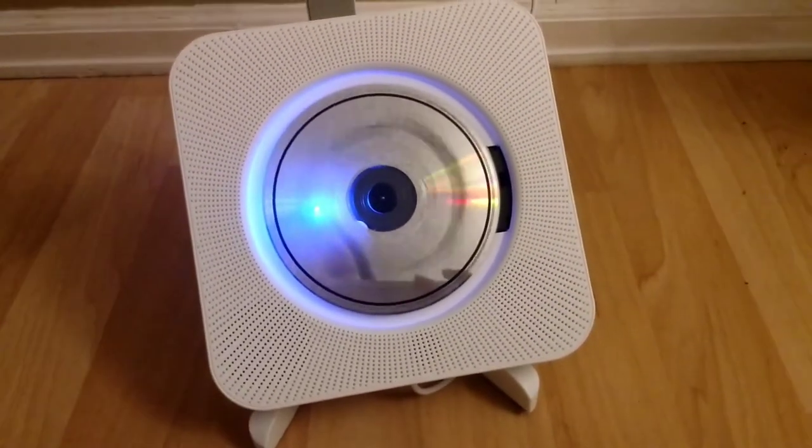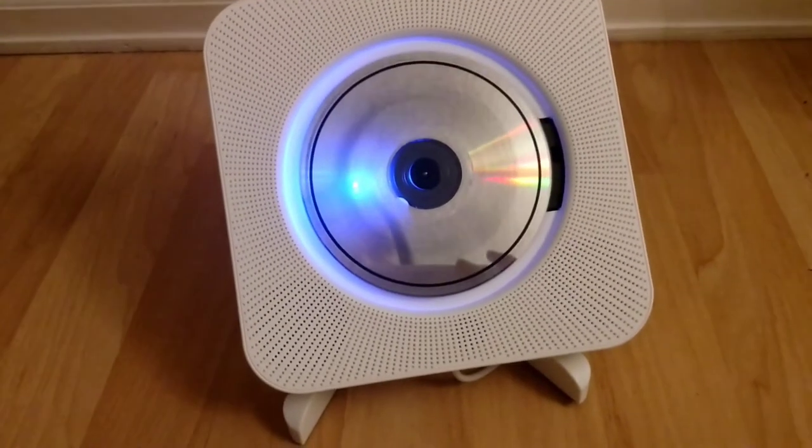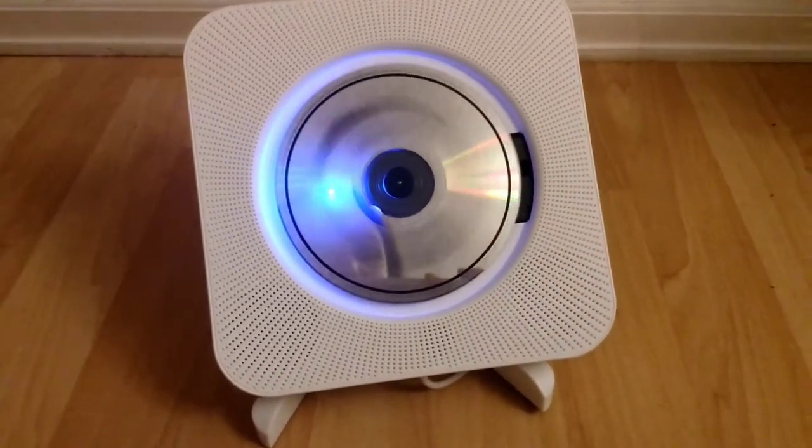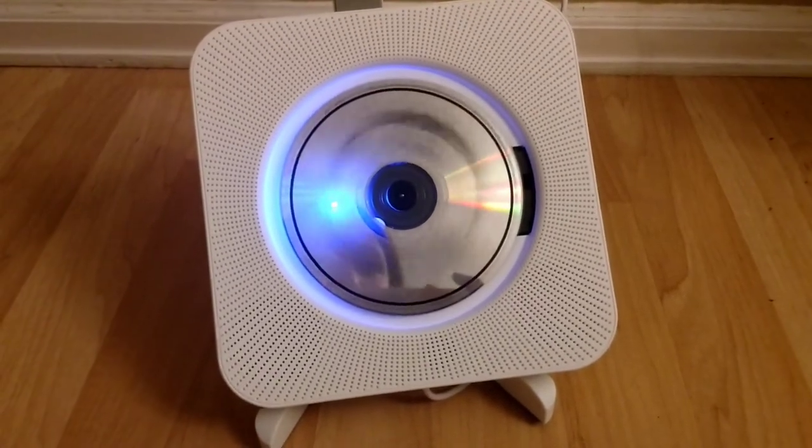Then you can hit the CD function and it will play the CD. You can skip and do all those fun little things. It's a good little thing — you can put it outside.